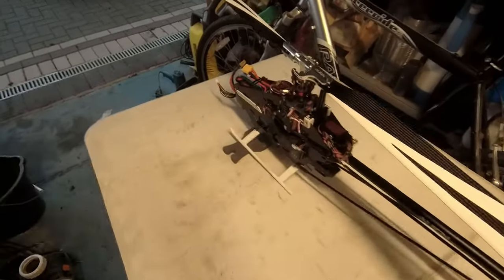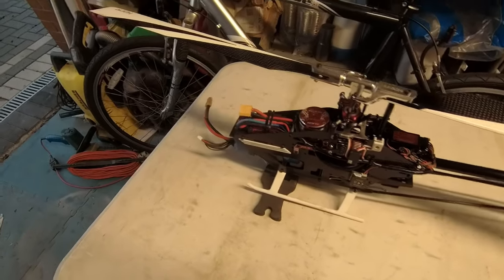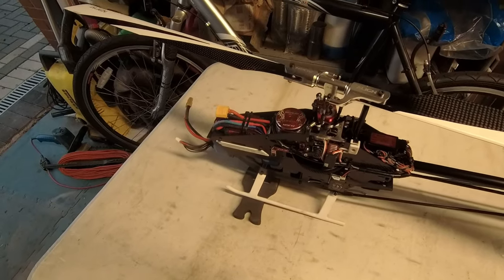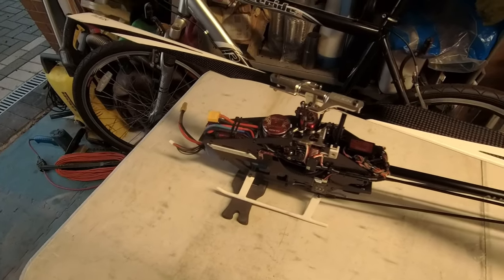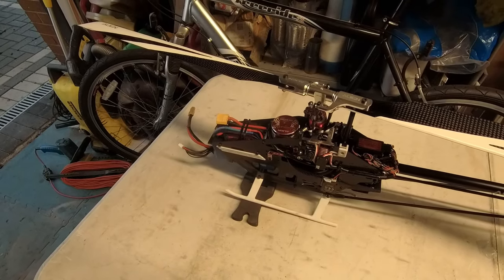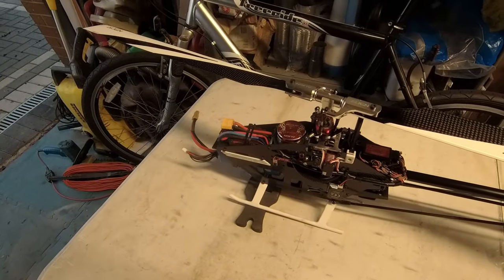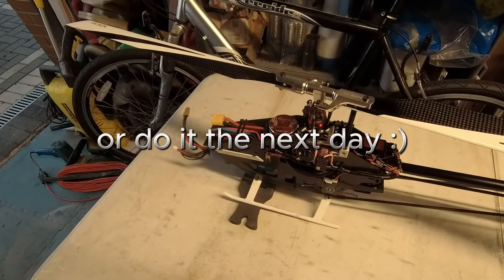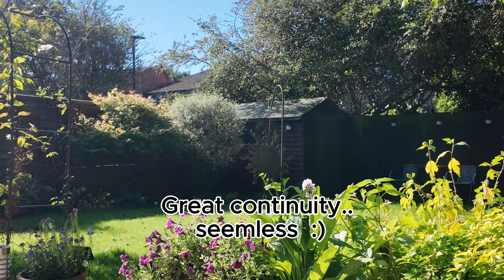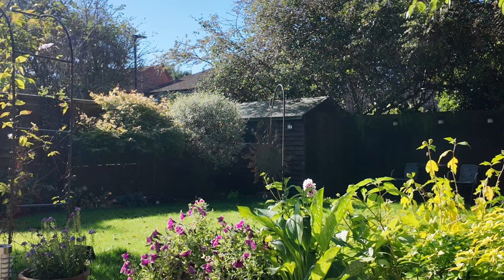I've gone through, tweaked it a little bit, double checked and triple checked everything. Everything's level, everything's going in the right direction - I think it's time to give it a little flight. I'm not sure how I'm going to record this - I tried to record it last night and failed. Here we go, not sure what you're going to see.